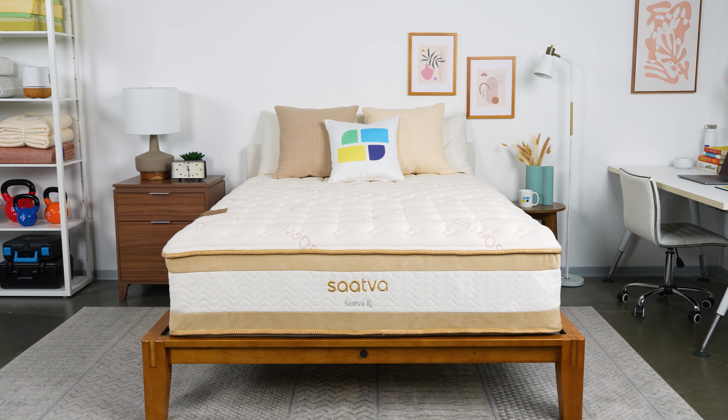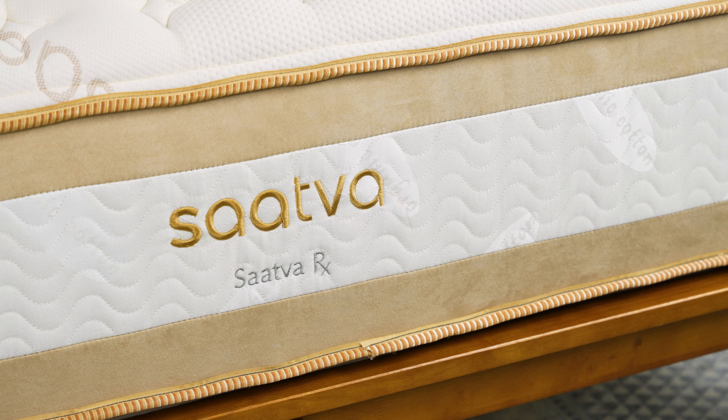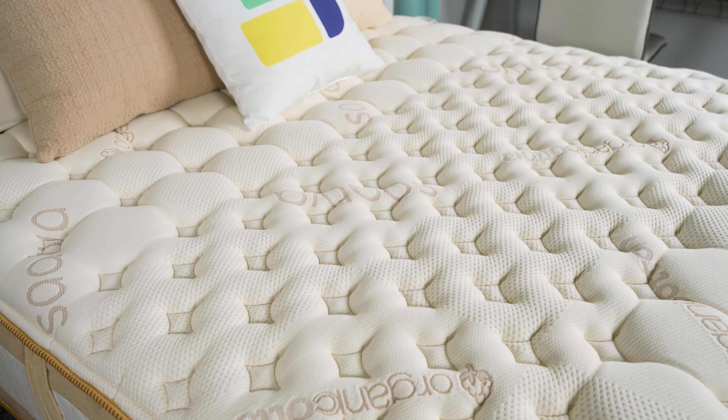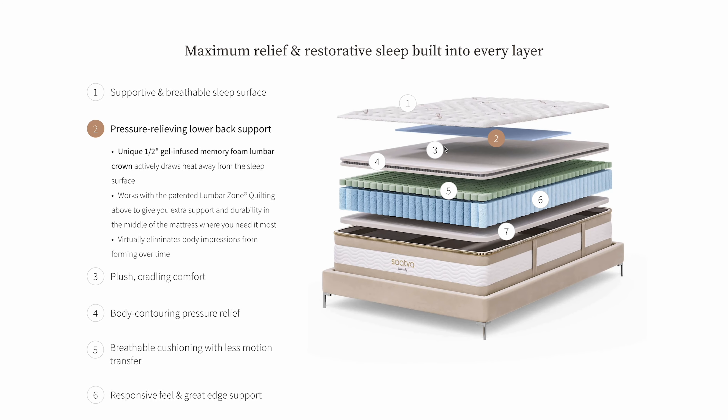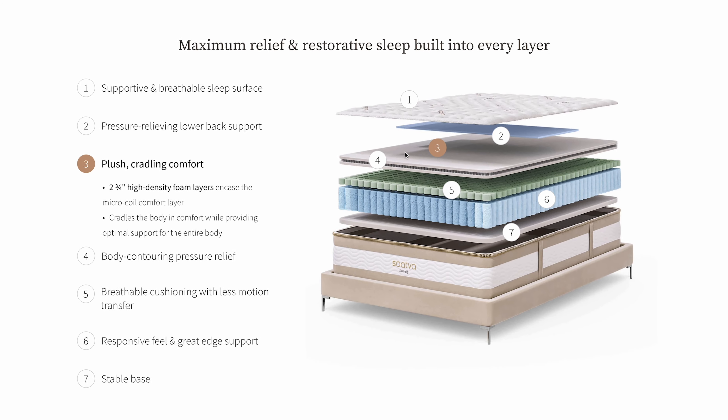The Saatva RX is engineered to provide exceptional support for people with back and joint problems. It has a lot of features specifically designed to support the lower back, including lumbar zone quilting, a gel-infused memory foam lumbar pad, and a layer of microcoils with reinforced lumbar support.